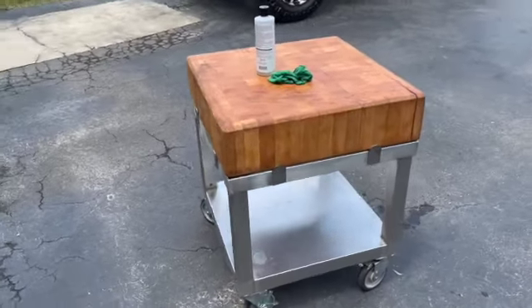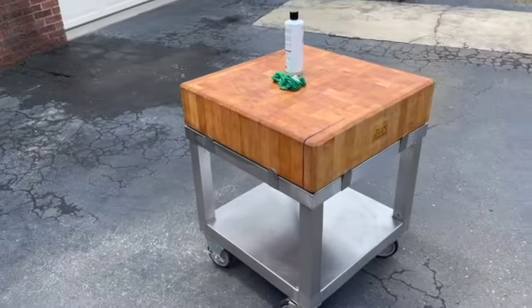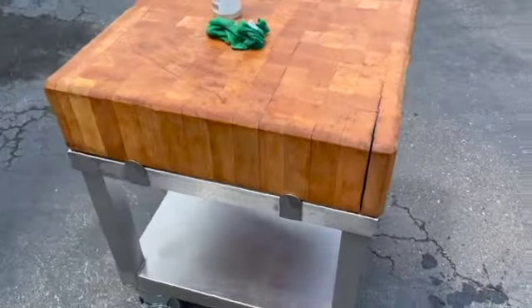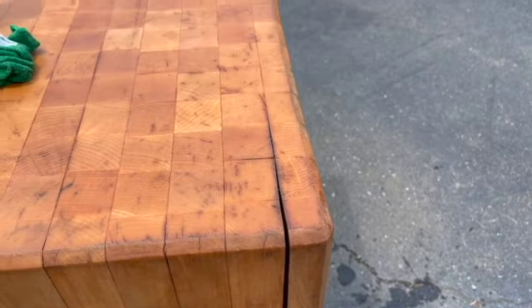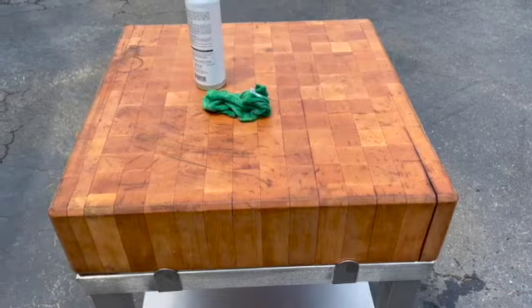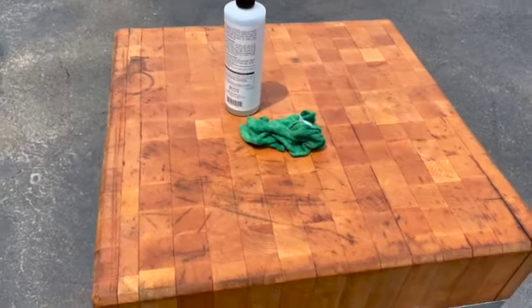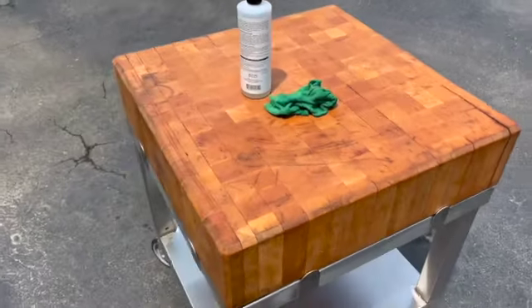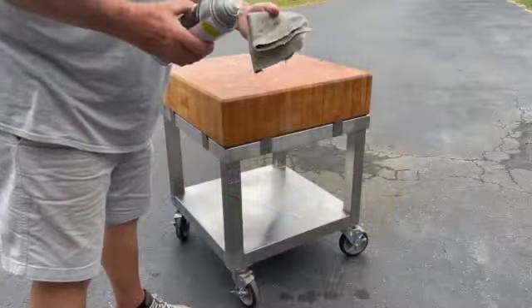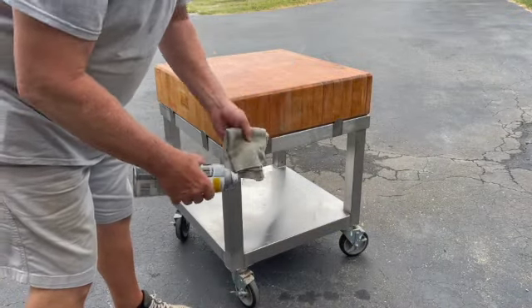Look at that — looks like new money. I like it. I think I'm going to leave this crack up here — I'm going to call it a character crack — and see what happens. The top doesn't look terrible, and we're going to actually use it, so that doesn't bother me at all. I'm going to add some finishing touches — stainless steel polish on the cart base.